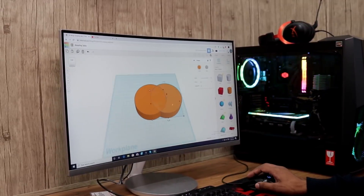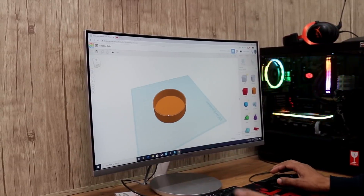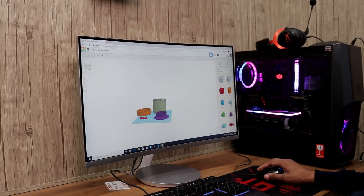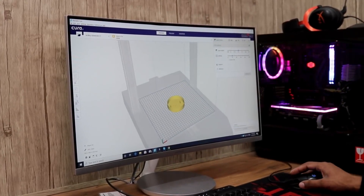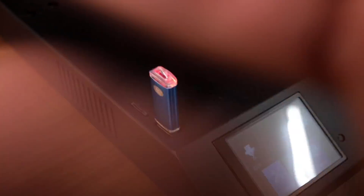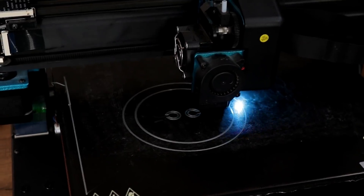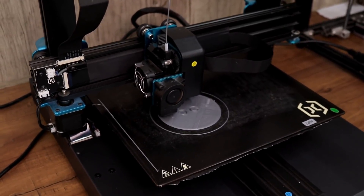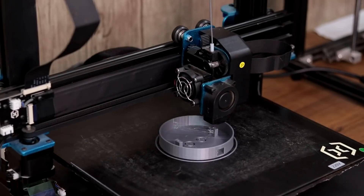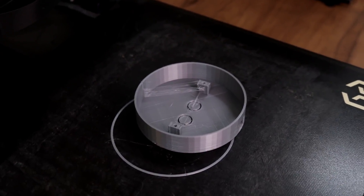Alright, first of all we have to design the enclosure of the light. For that I am going to use the Tinkercad website. I am done with the designing, and now let's print this out on my 3D printer.